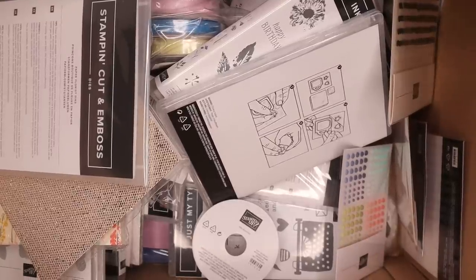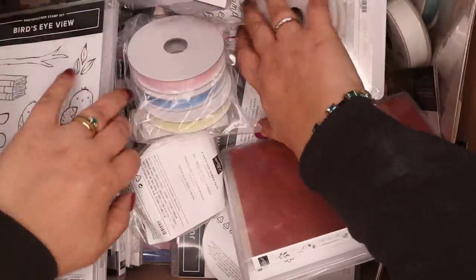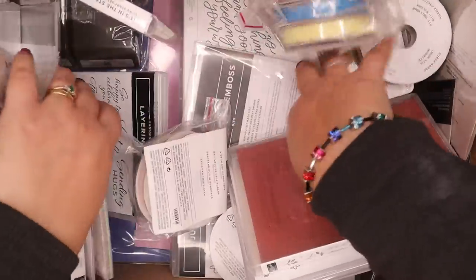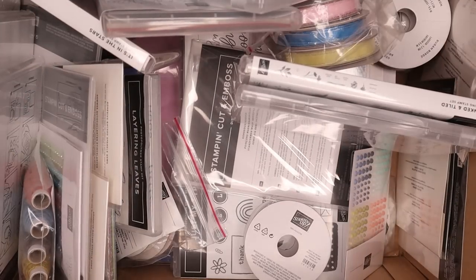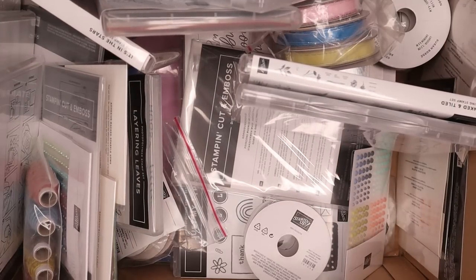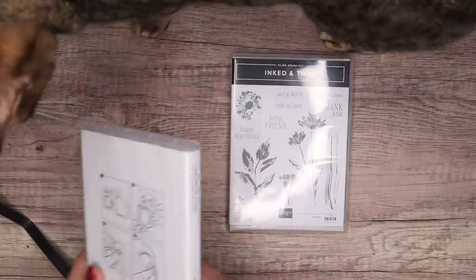Hi there, it's Sam from pootles.co.uk, thank you very much for joining me today. My delivery of lovely awesomeness arrived on Friday, and I'm going to dig into it and grab some of the things out that I've chosen. I've barely taken the strapping off so it's going to be coming out in no particular order.